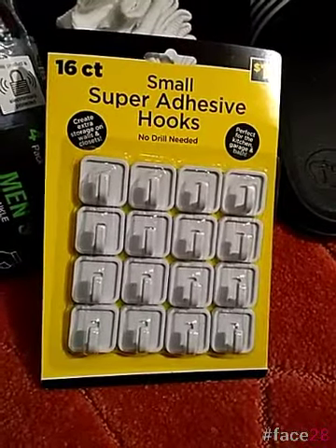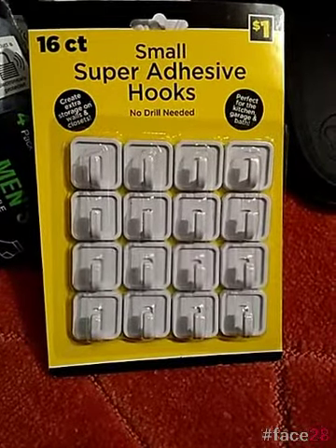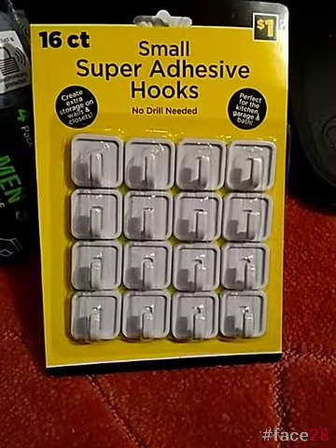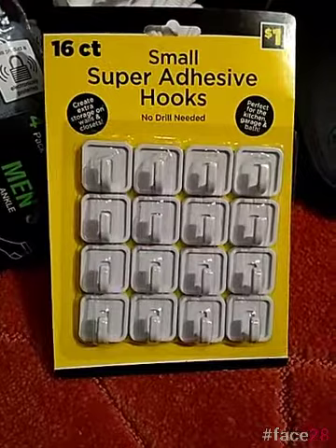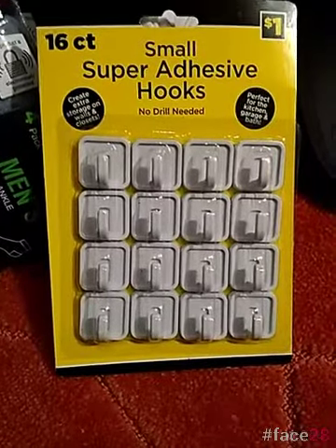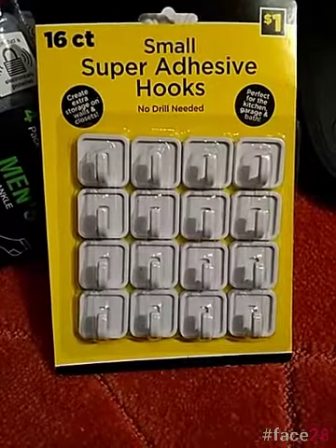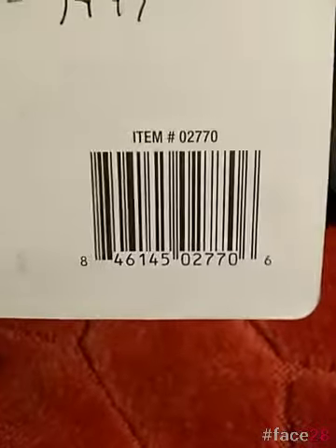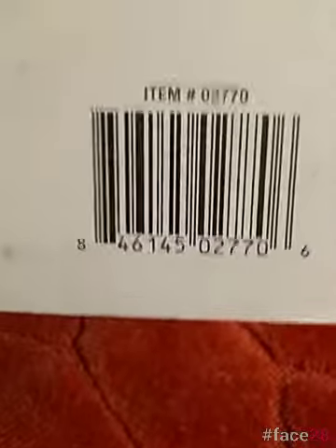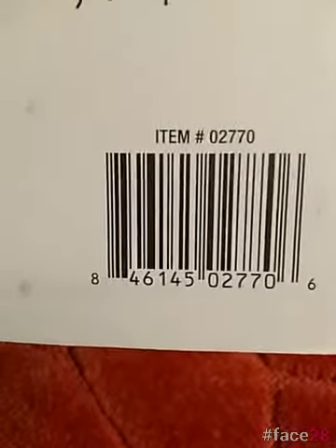I had mentioned in one of the videos about the dollar section — usually a lot of it goes. I wanted to give you an example. It's not the actual dollar aisle, but it's a little section where everything is in black and yellow boxes or black and yellow packaging, all marked a dollar. Definitely go to that section in your store and scan all of those. SKU: 846-145-027706 — really just scan that whole section.